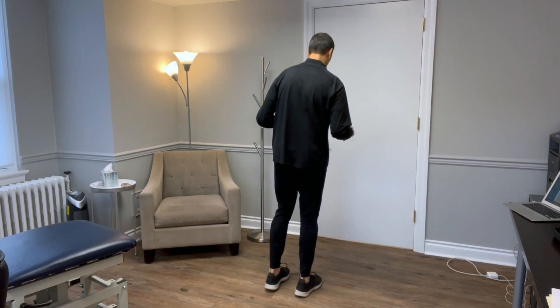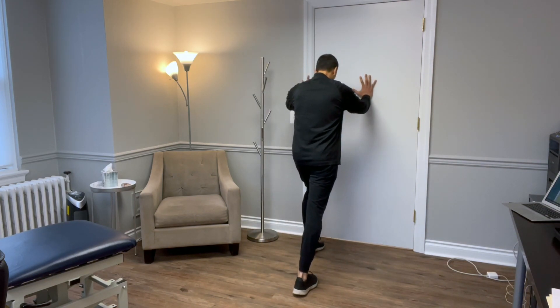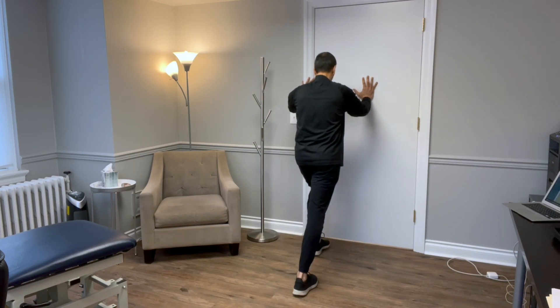Now we're going to get into a few flexibility exercises. Like I said at the beginning, for any arthritic joint our goal is to improve the mobility and the strength surrounding the joint to take the stress off the joint. The first is just a calf stretch. Face the wall, make sure your foot's pointing straight toward the wall, take a step in, lean forward keeping your heel down. You're going to get a nice stretch right in the calf muscle.